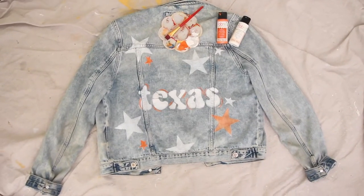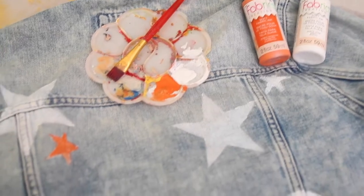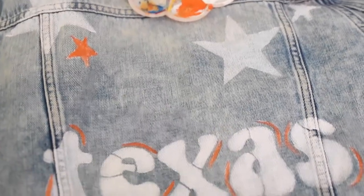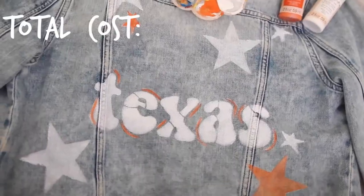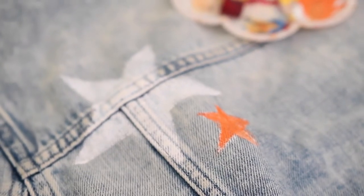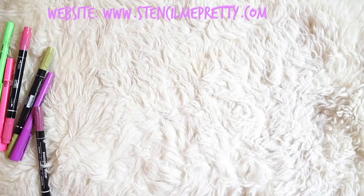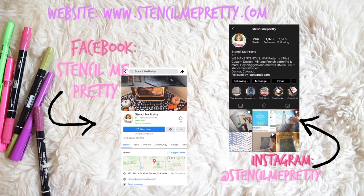I honestly love how this came out — it's really cute and would be so fun to wear to sports games or any fun event. It looks really professional and I spent under $40, which is insane. Most new jackets are that price, so for the same cost you get a custom painted jacket you made yourself. Head to our website to check out more of our stencils, and don't forget to tag us on social media with your stencil art.